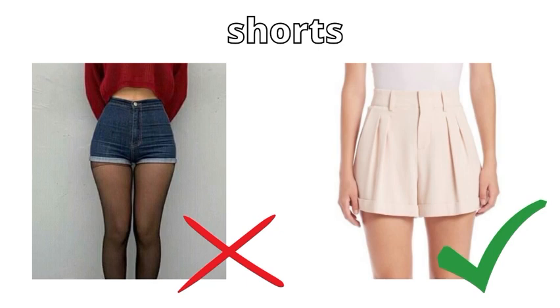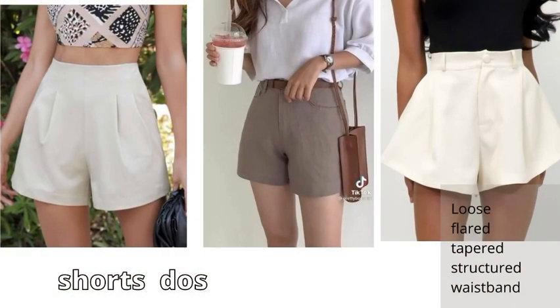After jeans comes shorts. We avoid tight-fit shorts because they don't enhance our curves properly. So we go with loose fitted shorts — loose flared, tapered, and structured waistband styles. We go with all these shorts.